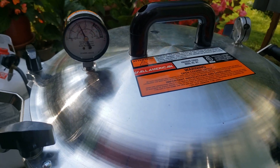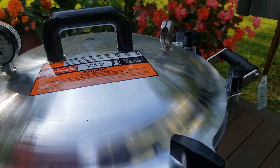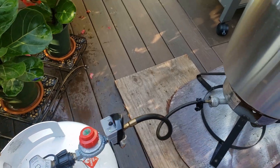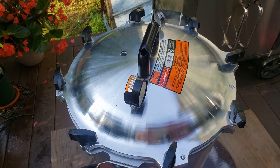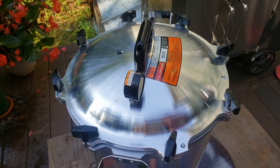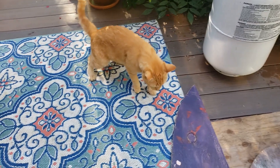The gauge reached 10 pounds of pressure and the weight is jiggling. I'm setting my timer for 35 minutes. It's been exactly 35 minutes and I'm turning off the heat. I'm going to allow this to calm down and cool completely. It is important that you do not open it right now — do not remove the gauge or weight. Let the gauge fall down to zero, and only at that point, when things cool off, can you open the cover and remove the jars.